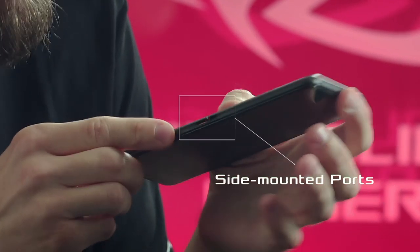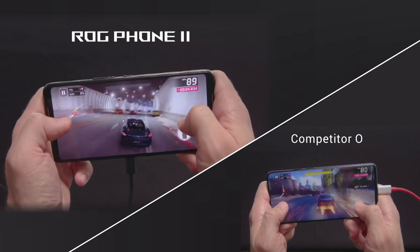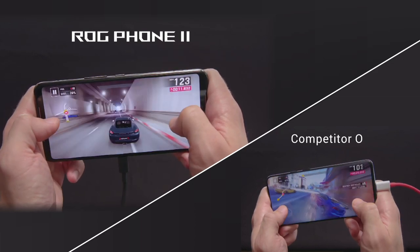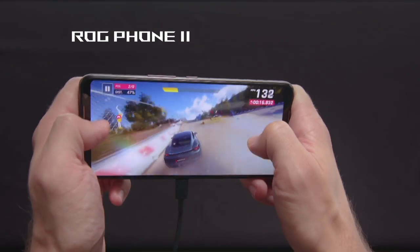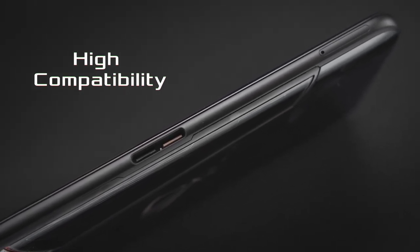Another feature that really makes a difference is the ROG Phone's side mounted port. Having charging or audio cables hanging out from either side is really uncomfortable when you're playing. With the side mounted port we move those cables away, giving a much more comfortable grip and undistracted gameplay. Although the port is proprietary, it's fully compatible with any USB Type-C cable, making it possible to connect whatever accessory you want.